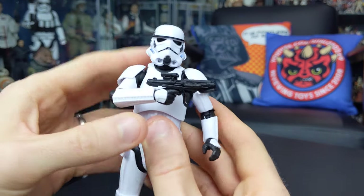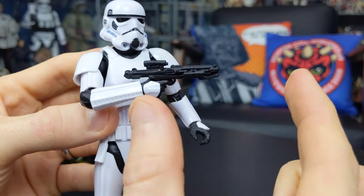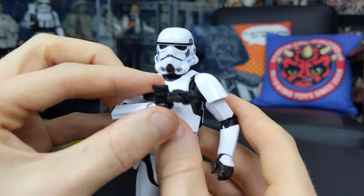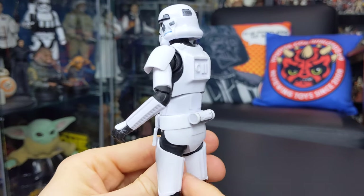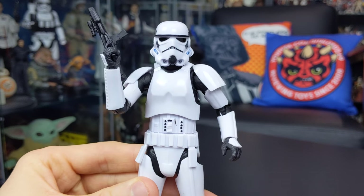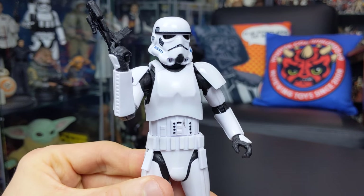In terms of accessories, he comes with a standard E11 blaster rifle, which is a brand new sculpt. It's a little bit shorter than the Stormtrooper rifles we've seen in the Black Series so far, but all the sculpted details are still there — including the flashlight on the end of the barrel, akin to the blasters used in Rogue One and The Mandalorian. The one gripe I have is that the figure doesn't have a holster on the back of the belt, so there's nowhere to store the blaster when not in use, which is a shame but not a major issue.